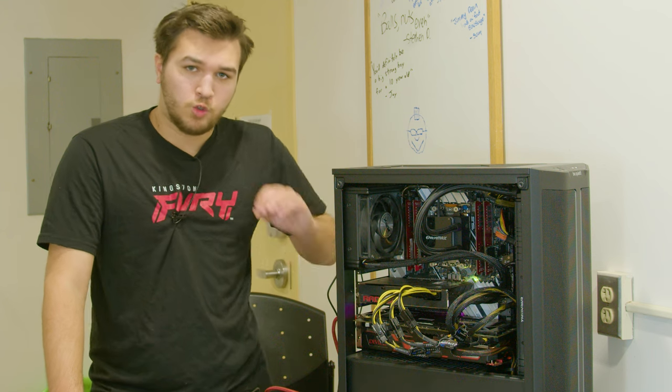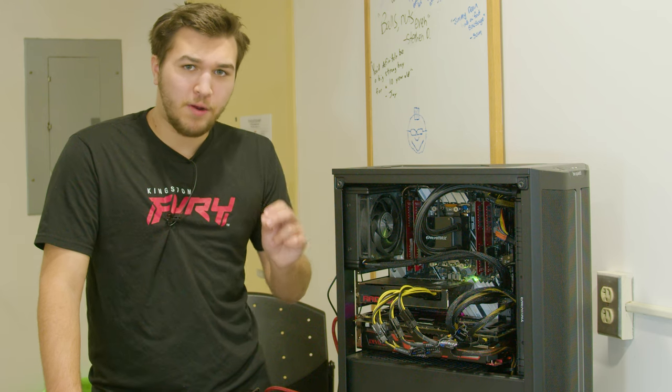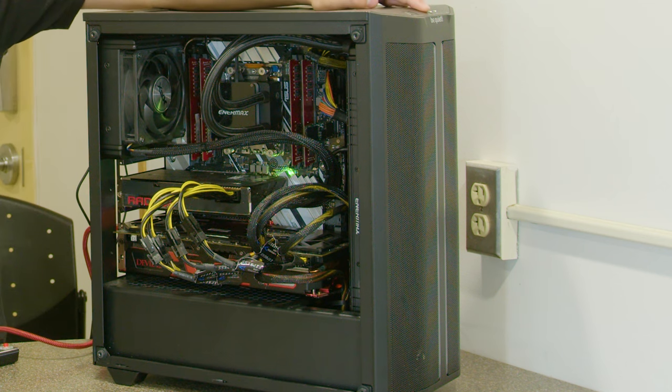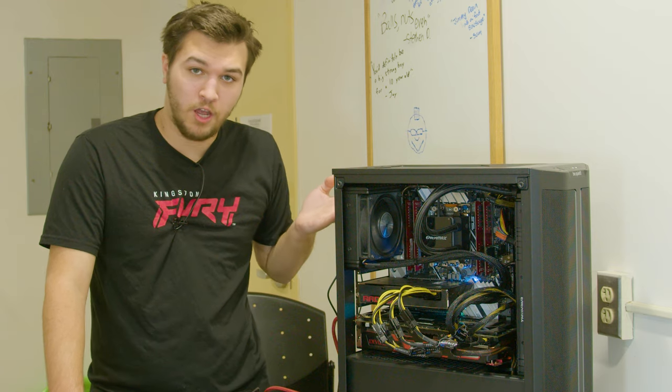This computer draws so much power that it trips an electrical breaker every time it's turned on. Like so.